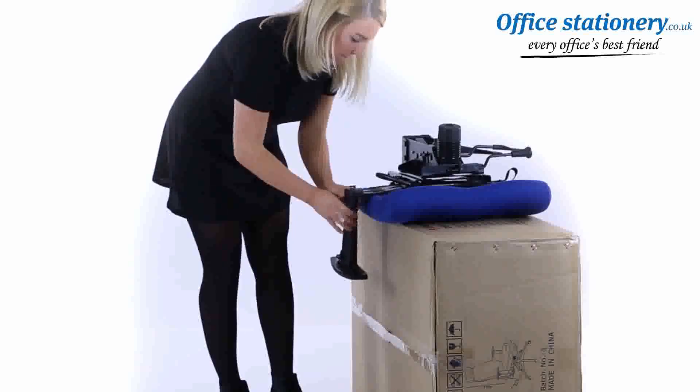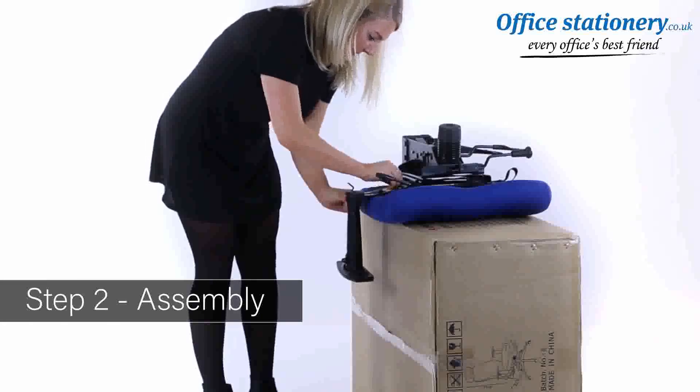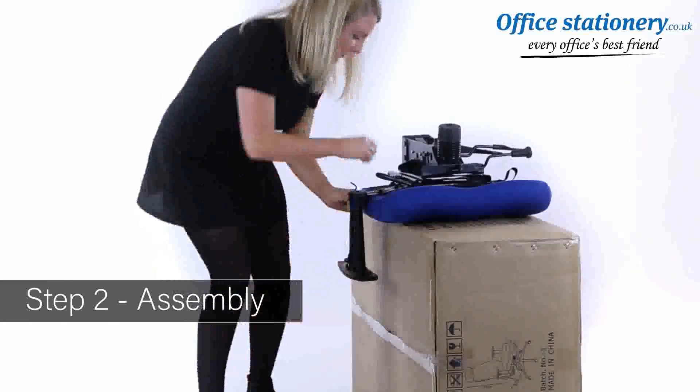Place the seat upside down on a stable surface. Locate and fix the arms using the allen key supplied to tighten them up firmly.